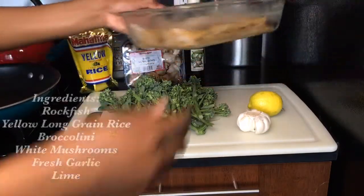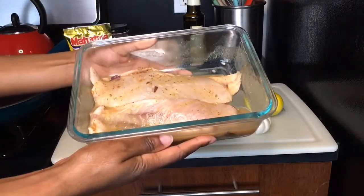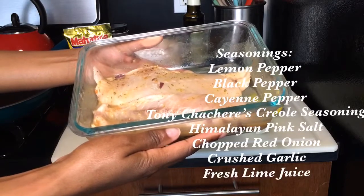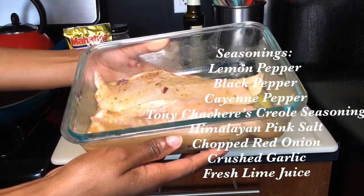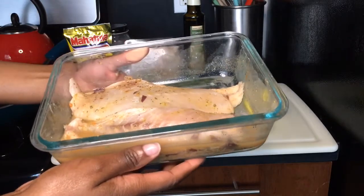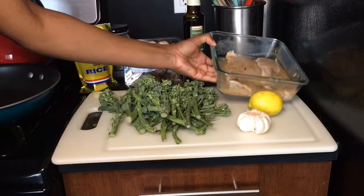Let's take a look at our ingredients. We have our pre-seasoned rockfish — I seasoned this fish last night with lemon pepper, black pepper, cayenne pepper, Tony Zachary's Creole seasoning, Himalayan pink salt, fresh chopped red onions, fresh crushed garlic, and I also squeezed some lime. It's important that you season your fish the night before so your seasonings can really settle in.